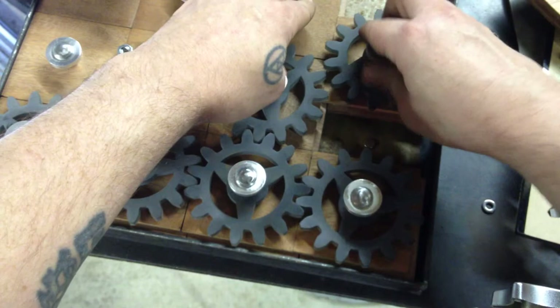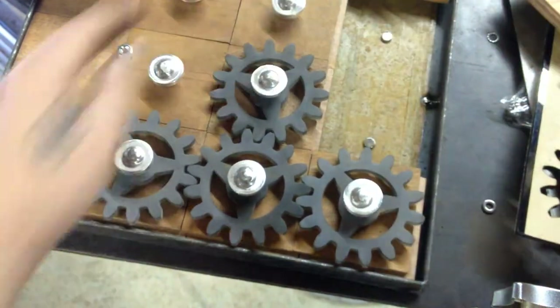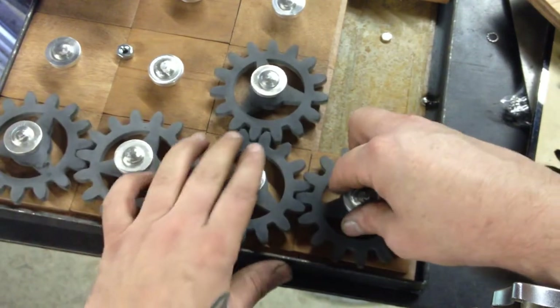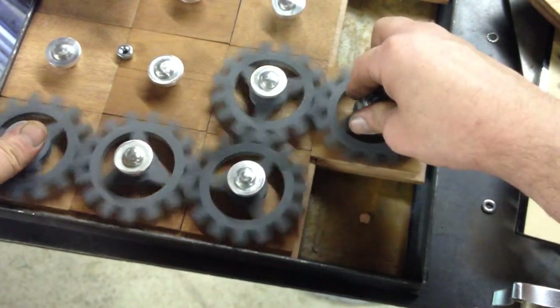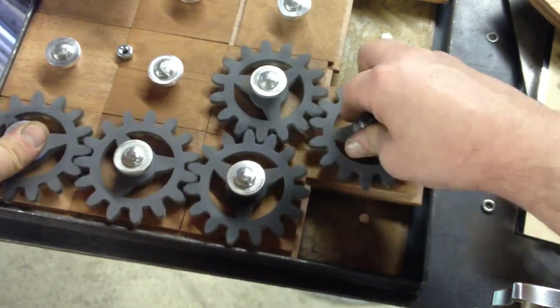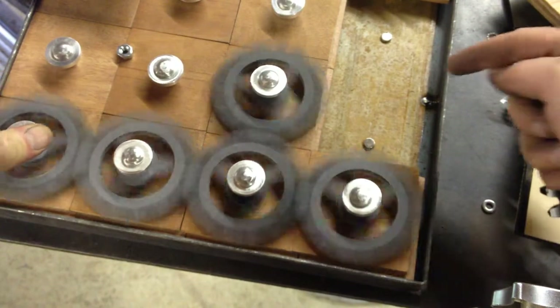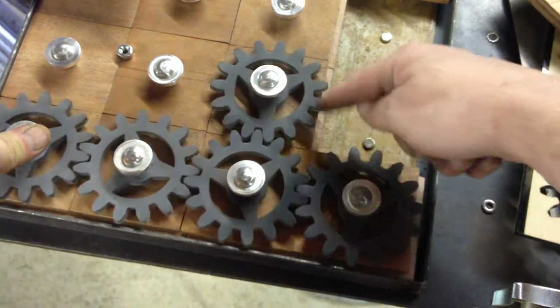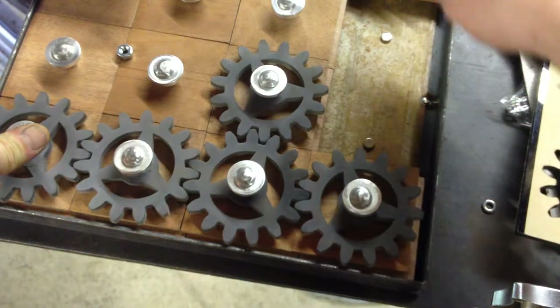I want to show something here real quick. I'll slide that guy out of place and put him all the way up in the front corner. When you're moving the gears, they move pretty decent — you can go from one to another and it's pretty smooth. However, when you try to add another gear into this area so that you have four next to each other, I'm having some major binding problems.